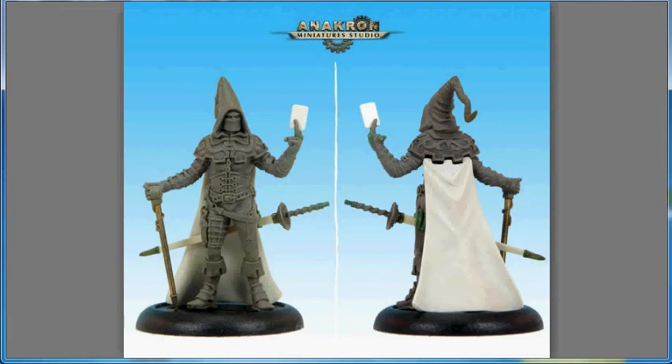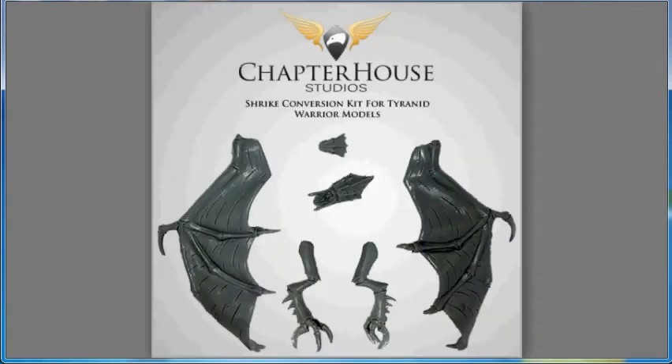So if you're interested, go ahead and search for Anachron Miniatures Studio — A-N-A-K-R-O-N — and see if you can look into the Card Mage. Next up, we have Chapter House Studio releasing another conversion kit for a GW hole, if you will.